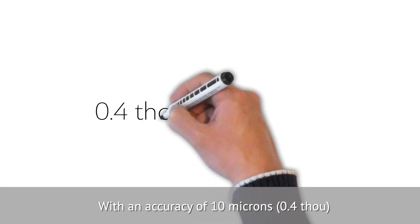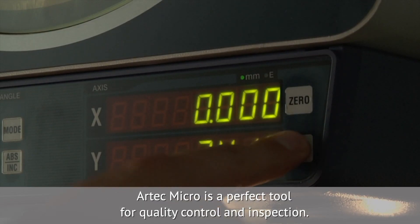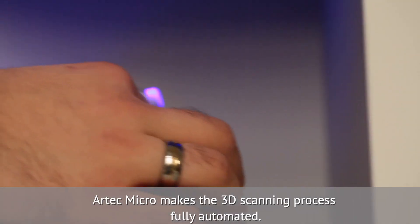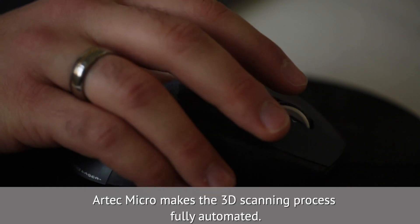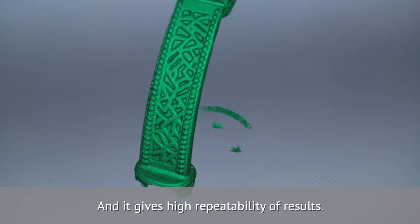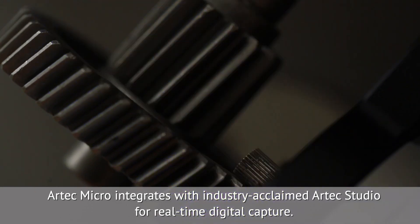With an accuracy of 10 microns, Artec Micro is a perfect tool for quality control and inspection. Artec Micro makes the 3D scanning process fully automated and gives high repeatability of results. Artec Micro integrates with industry-acclaimed Artec Studio for real-time digital capture.